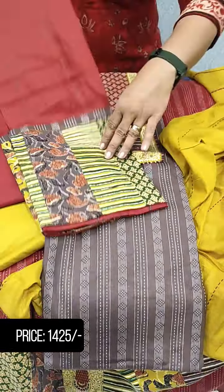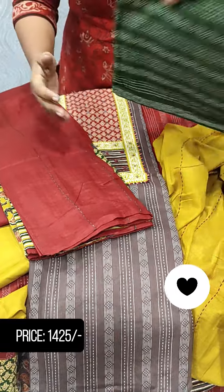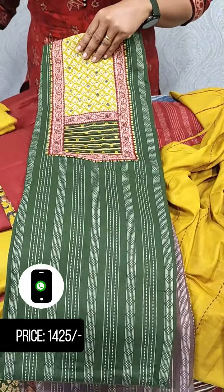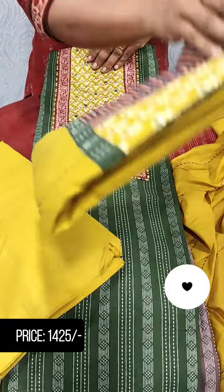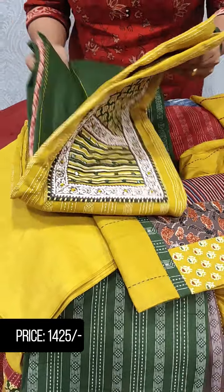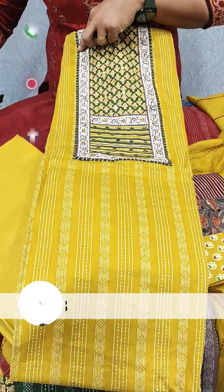The next one is a green shade. This shade will be red, and this is a yellow shade. Now we have a contrast shade on the green shade. Let's take a look at this one.